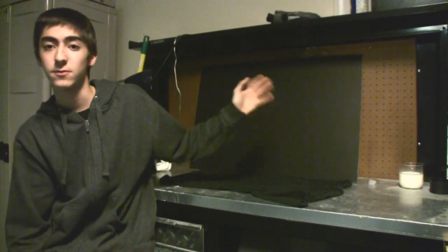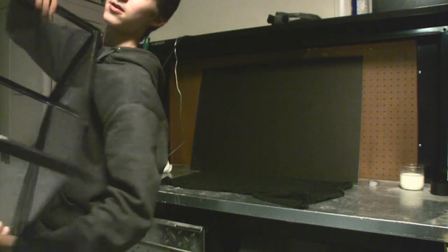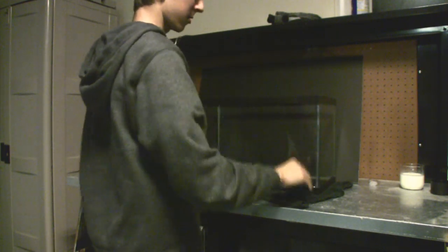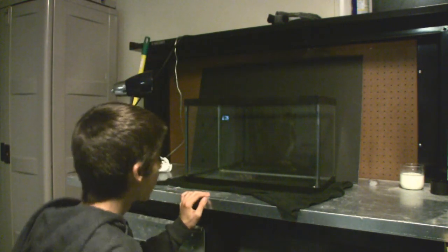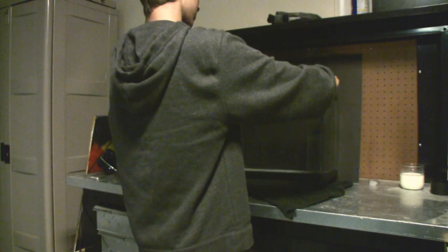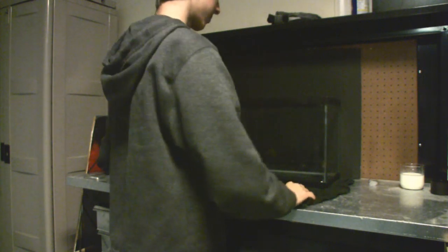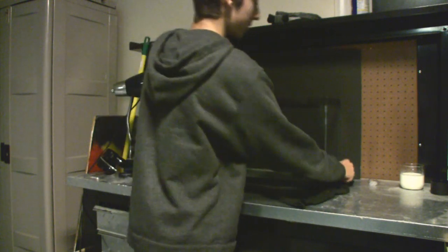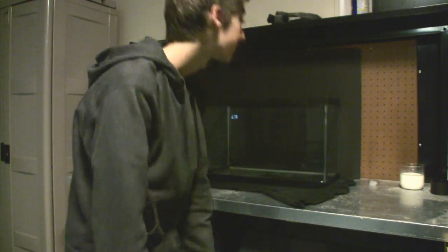After you've got this all nice and set up, you want to take your fish tank and place it here so that if you're looking at it from straight on, the whole back side of the fish tank is covered by the poster board. You want it pretty much straight up so the back is perfectly vertical. Straighten out your t-shirt if you're using cloth. If you have another poster board, you don't need to worry about that.